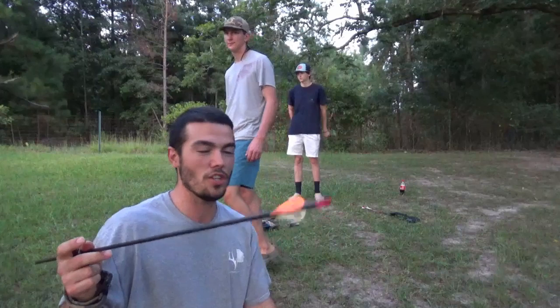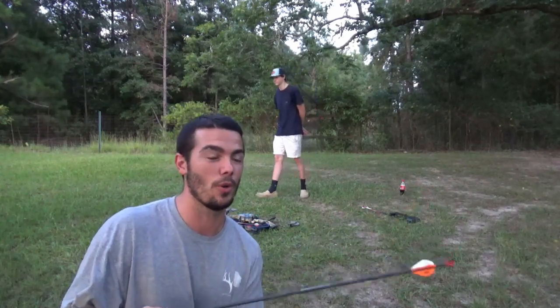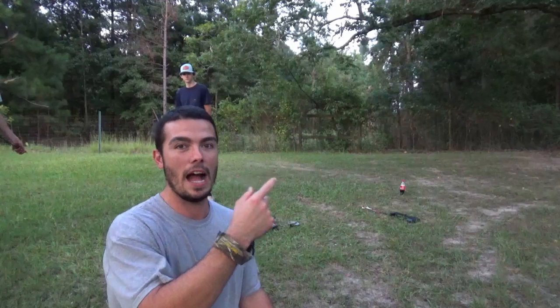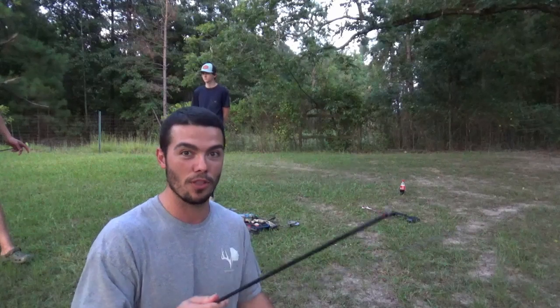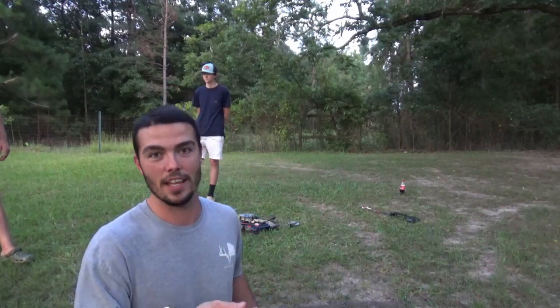We're not going to make any changes today to our sights because we're so close and this is the first day we're shooting, and we're grouping pretty much the same with two arrows. But if you do change your sights, you've got to remember to chase your arrow. If you're shooting high, move your pin up. Shooting low, move your pin down. Shooting left, move it left. Shooting right, move it right. Chase your arrow with your pin — that'll get you in the right spot.